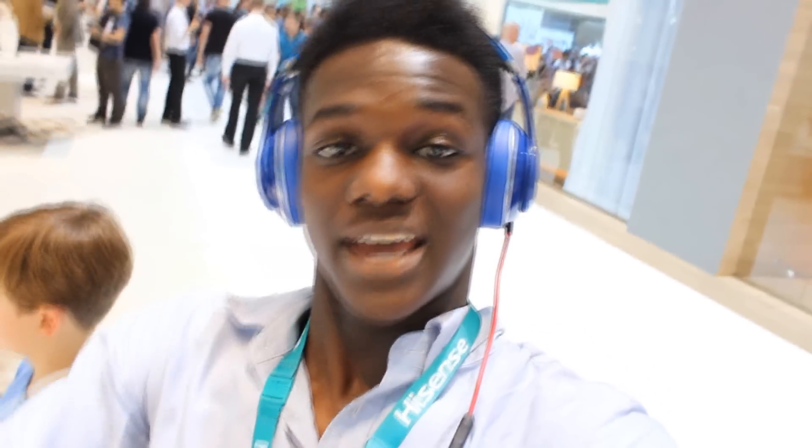I will be bringing you guys a whole bunch more coverage of IFA Berlin. Make sure to hit the subscribe button and hit the thumbs up button. It's really, really loud in here, as you guys can see. So I'm going to go off to another booth where we can get our hands on some more phones. I will see you all in the next video. Have a great day guys. Peace.